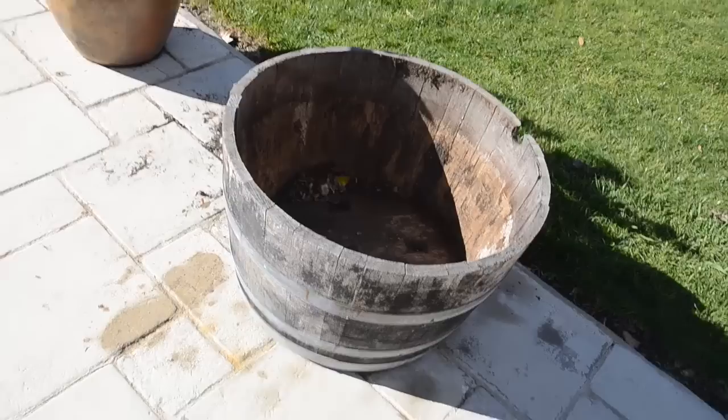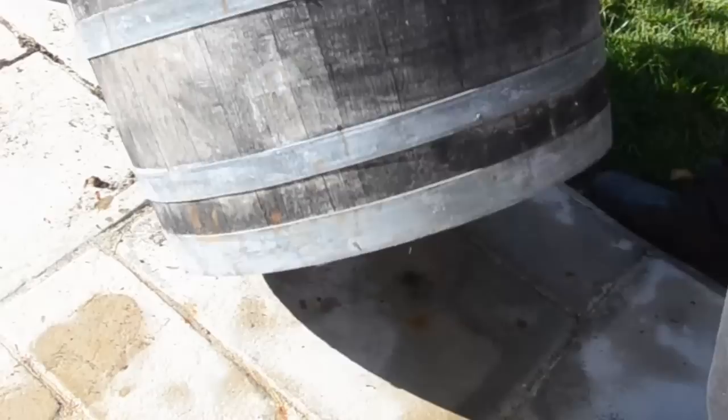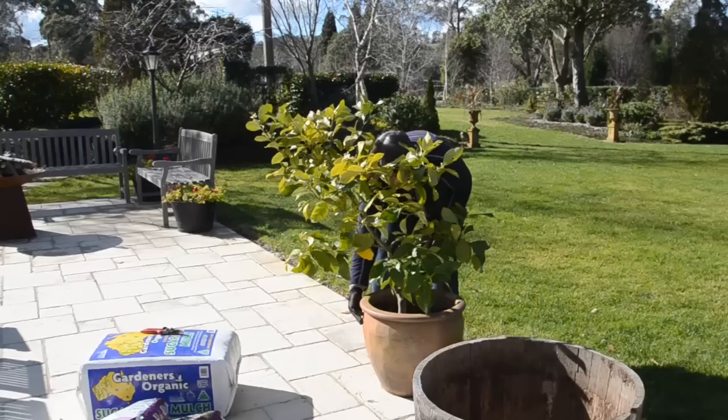I'm going to be repotting it into a half barrel which we've modified slightly by drilling four holes in the bottom and also by placing four casters on the bottom. That allows us to move it around because once these are full of soil they are extremely heavy.